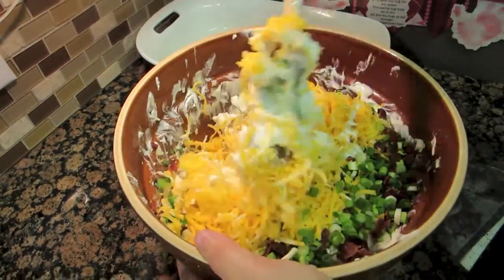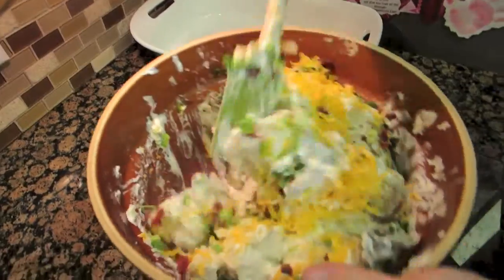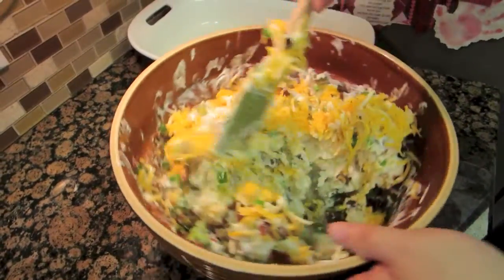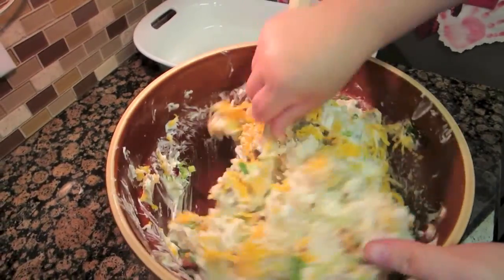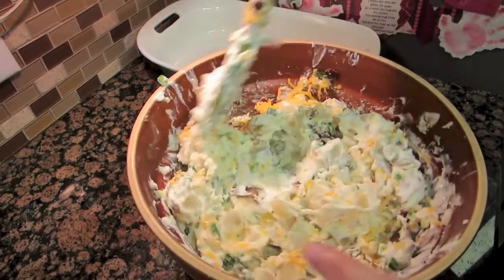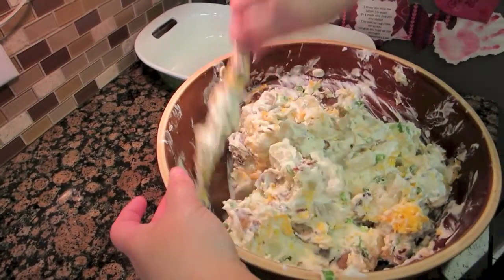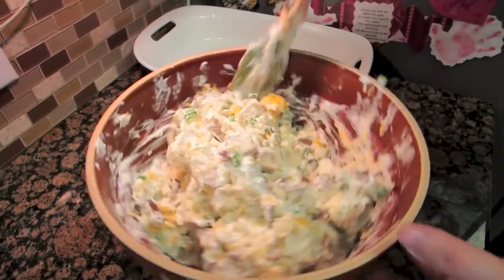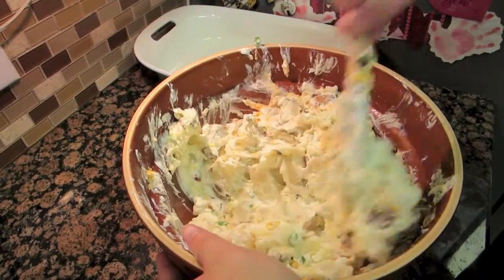And then I'm going to mix it all together. I've preheated my oven to 350 degrees. Once we get it in our baking pan, we're going to bake it for 10 to 15 minutes or until the cheese melts on top.